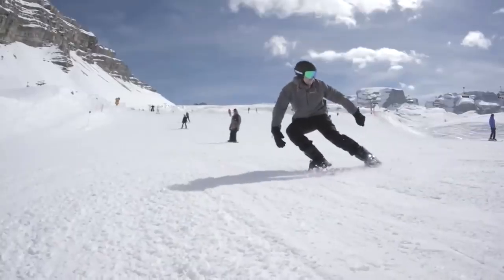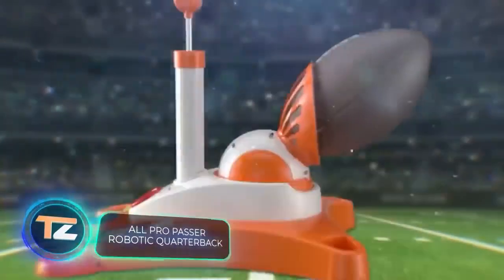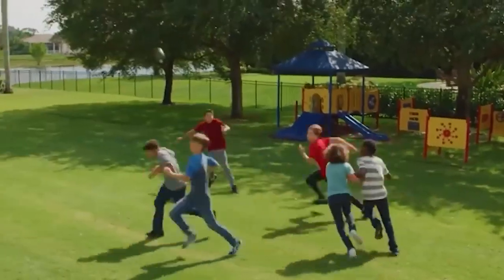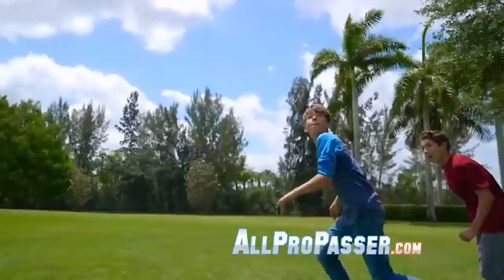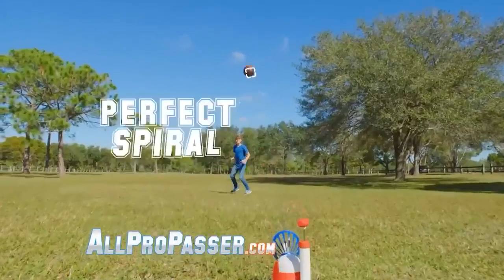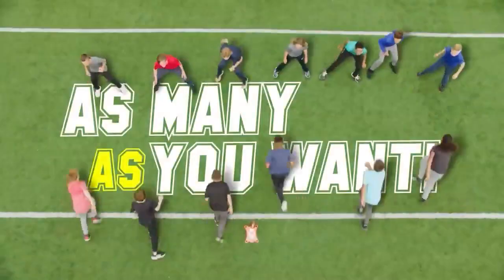Our robot is programmed with the skill, timing, and accuracy of a pro quarterback, say the creators of this product. It is indispensable for both team and individual training and is capable of throwing the ball at a distance of 25 yards. The robot can throw the ball in nine different zones, which together with additional settings offers a large number of game scenarios.